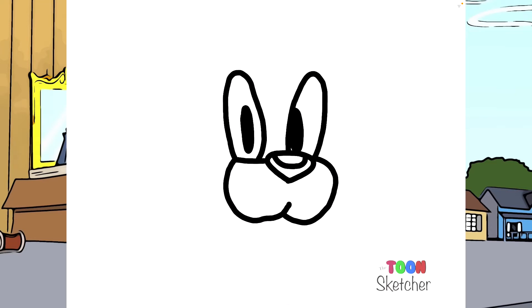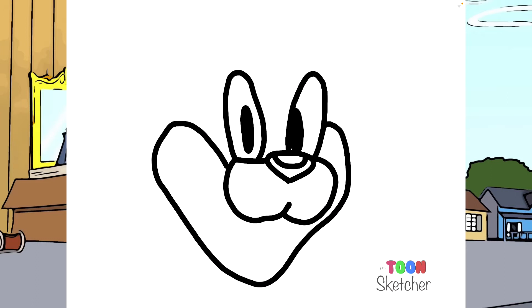Now his cheeks. I'm going to start on the left side and they're going to come down around to his chin, and then back up to about right there on his snout. The big grin — there's his chin, comes up and over to right there. He's got a smile. There's his mouth right there, and then a little detail for his chin.